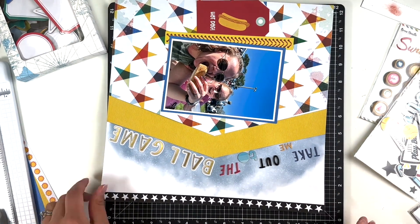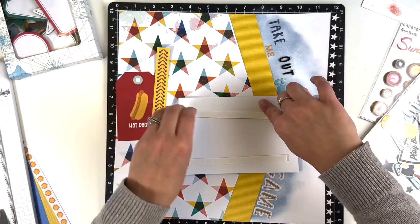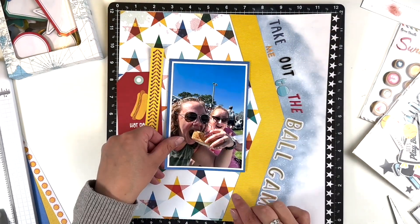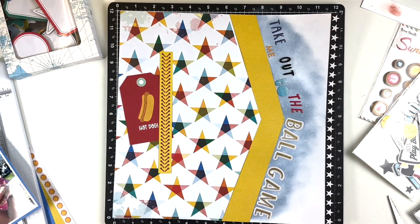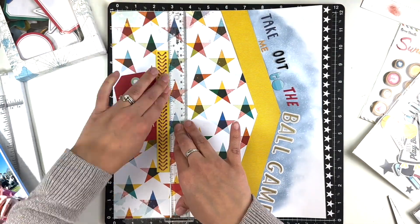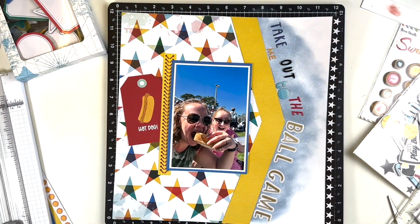I had this black star branding strip and just decided to add that to the far right — it kind of helps close off the layout, gives it a stopping point. I am going to pop my photo up on some foam tape and then get to placing down my embellishments. I really liked that hot dog tag.